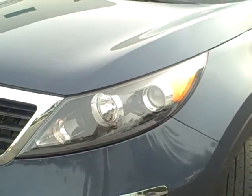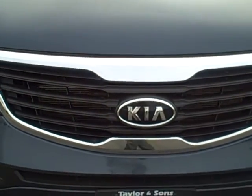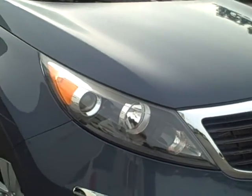Coming along the front of the vehicle, the hood is in very nice condition. The front grille has no scratches or dents either.